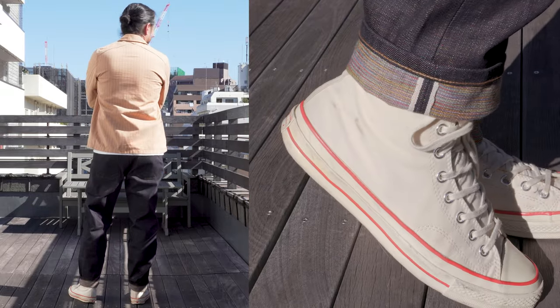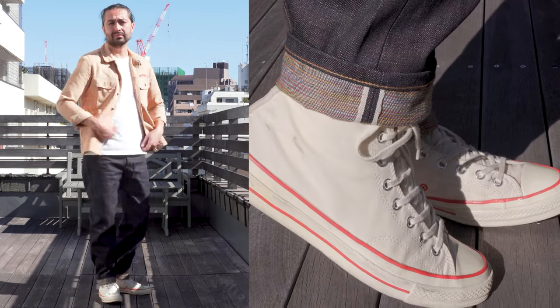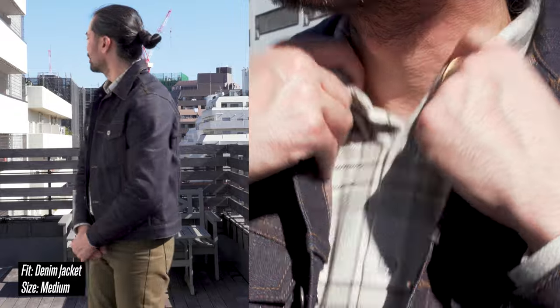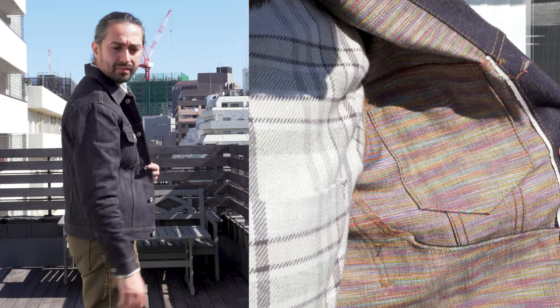And of course, we've got the denim jacket, which I'm wearing right now. They're going to be available at select Naked and Famous Denim retailers worldwide. We've got a blog post linked in the description below so you can see a full retailer availability listing with all the different fits that they have. So always check the blog post.